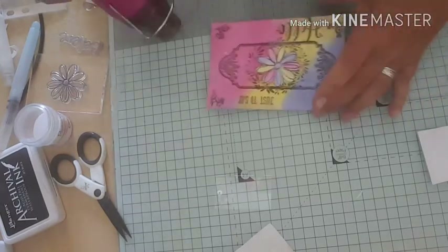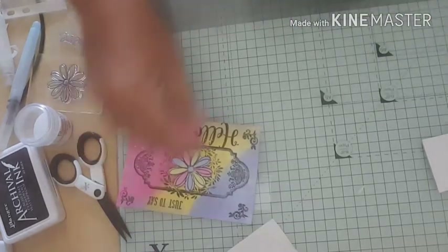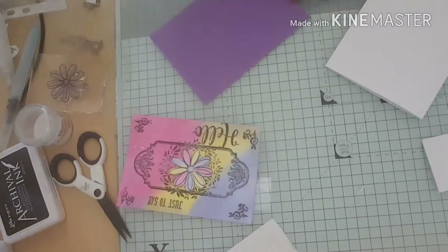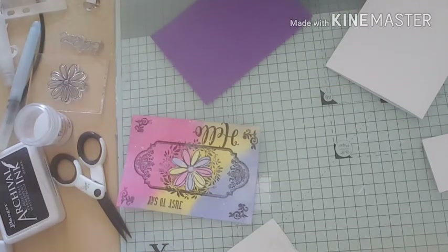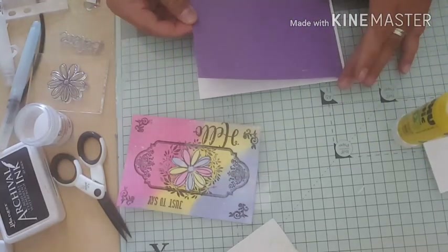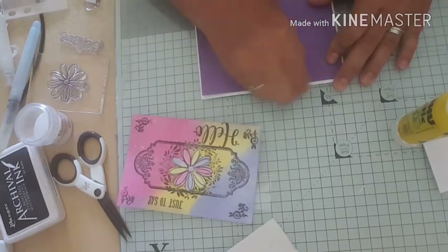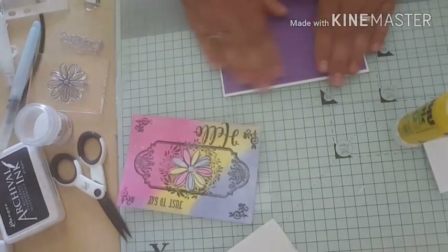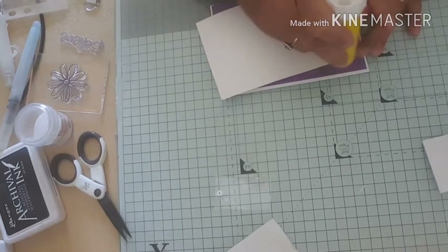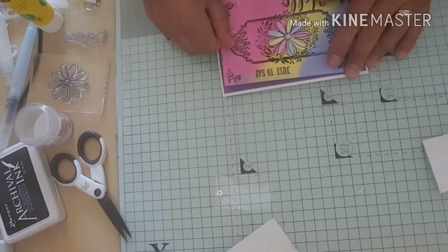I'm going to pop on my heat gun to dry that off. Then I'm going to put my card together - I've got a small A6 card base and a piece of purple cardstock. I'm going to mat the purple piece onto my card base, leaving a small border around all four sides. Then I'm going to stick on the piece we've worked on, leaving a bigger border with this piece.